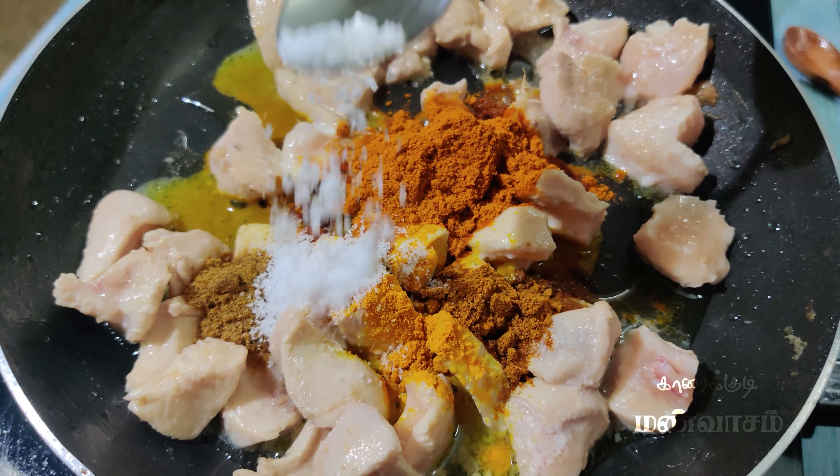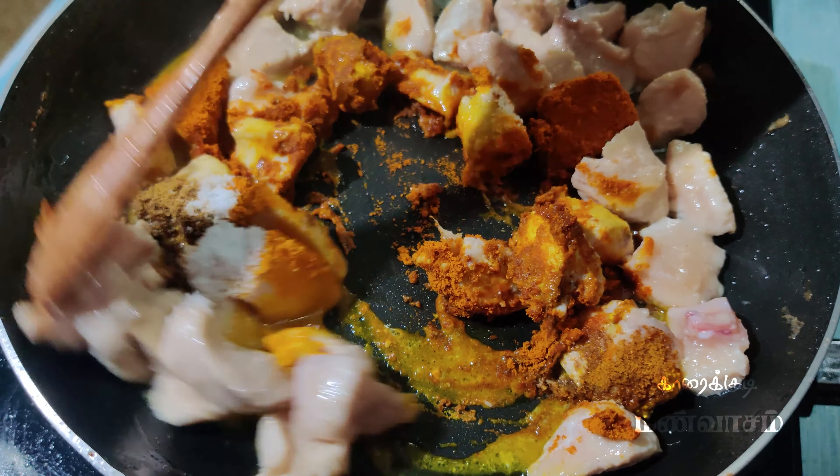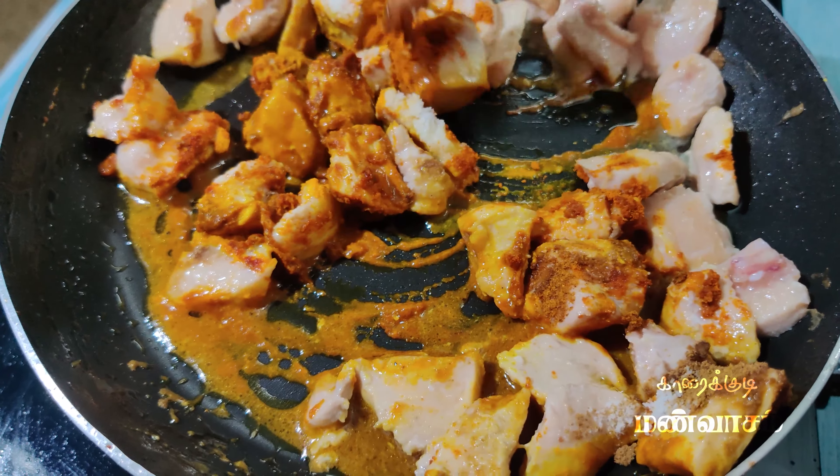After washing all the dishes, let us mix it up. Let's add a low flame or a high flame.